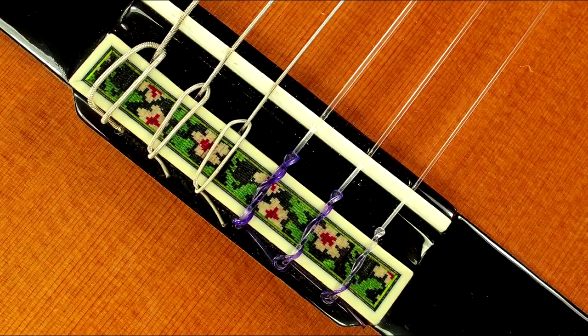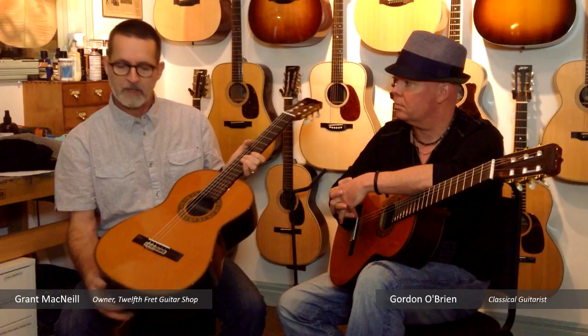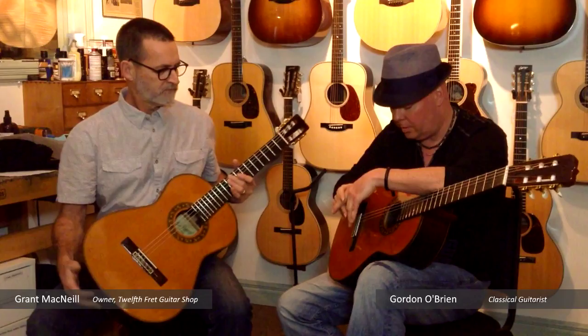AAA woods are used throughout, with a very uniform cedar top and a different bracing pattern than the E-Series we've been exploring. It's a six-fan design with a couple of little fans up top. It's designed to sound a little different, give you a slightly different flavor — the difference is subtle. It's an intermediate level guitar and one of our most popular intermediate to advanced student models.